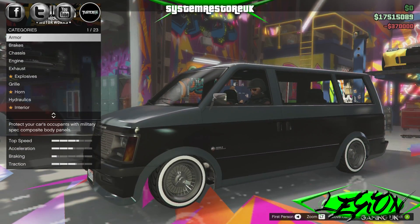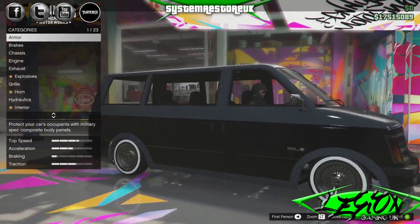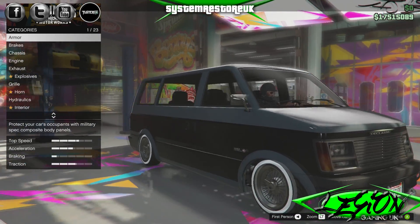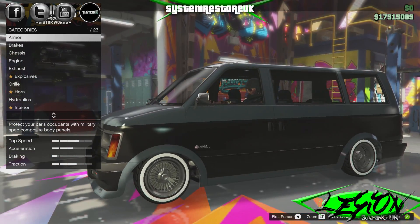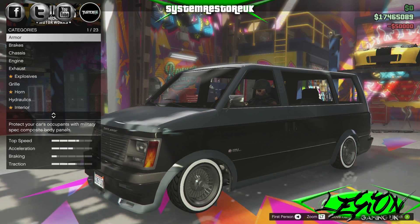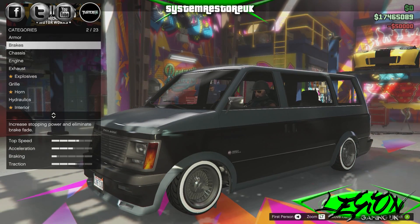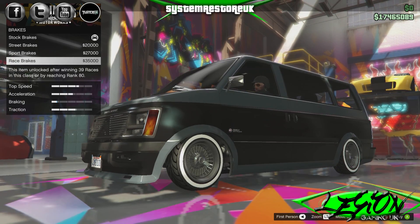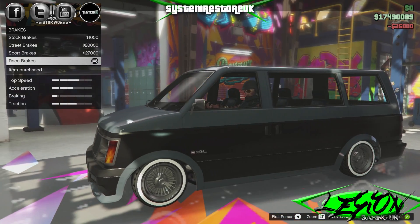Now we can do something with it. It still looks a bit rough, but let's hold out. $300,000. Let's armour this thing for $50,000. Brakes — we've got stock, street, sport and race brakes, which is what we're going to go for. Race brakes, $35,000.